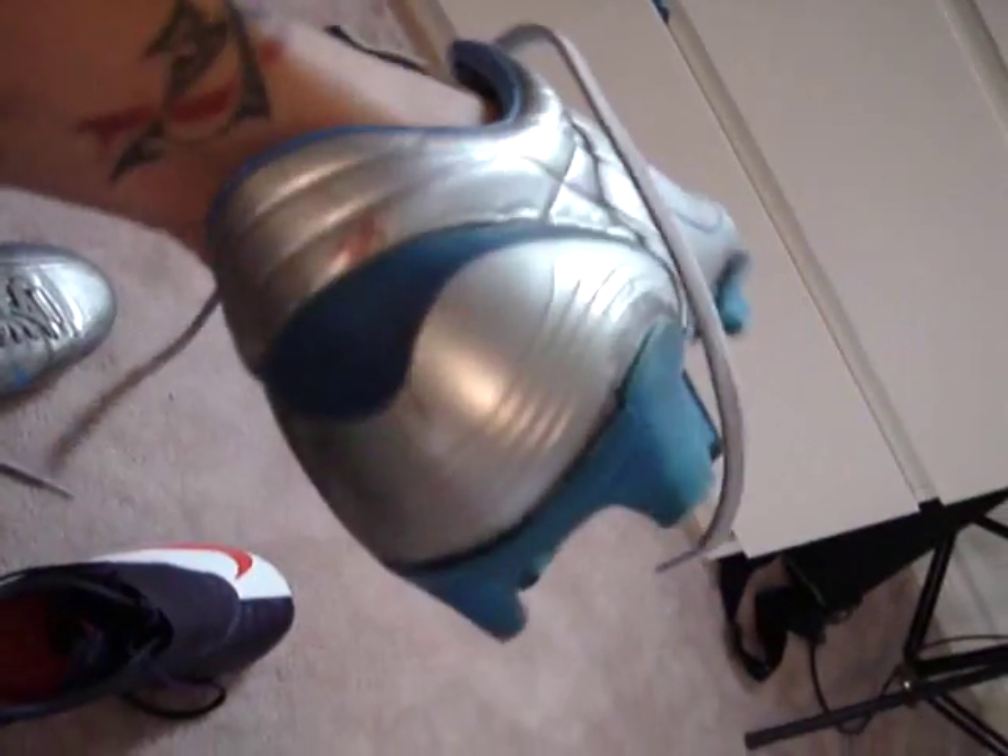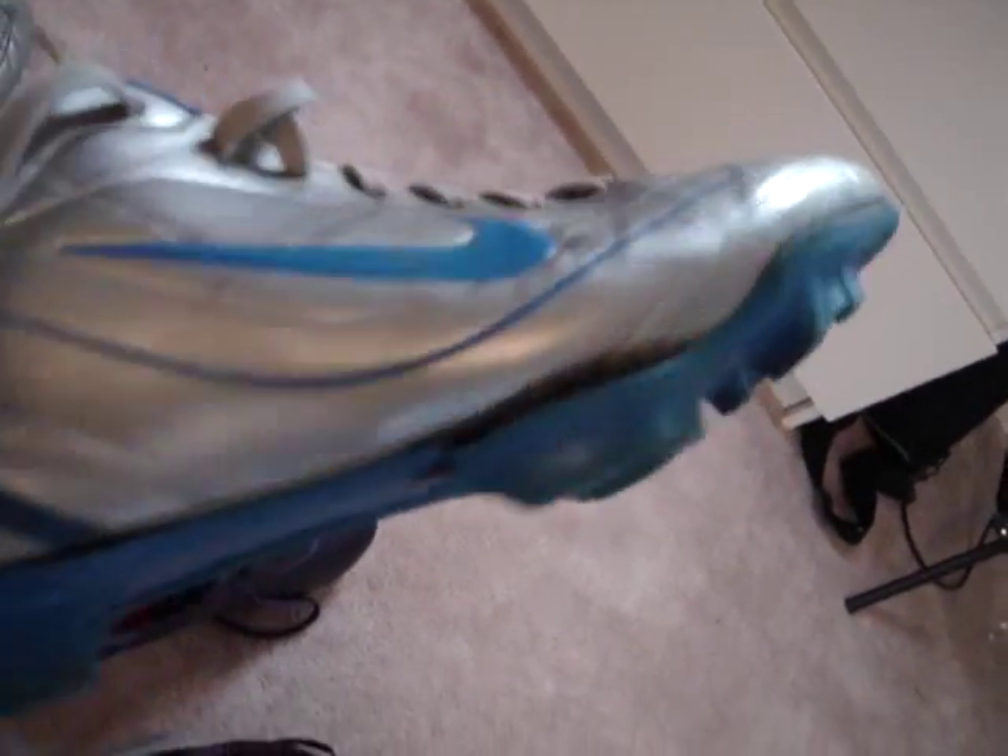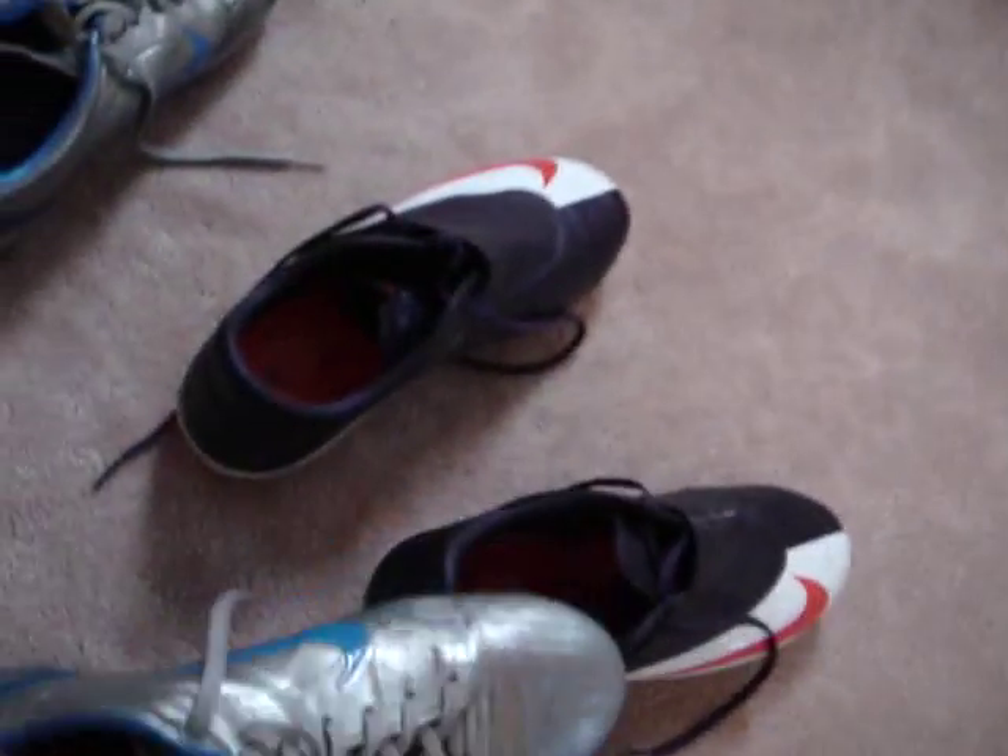These ones are the best. They're so comfortable, so nice. They don't give blisters at all.